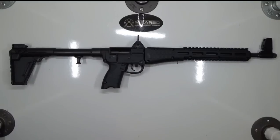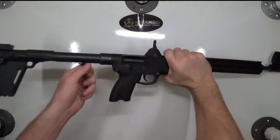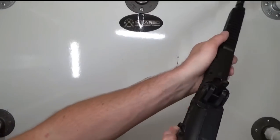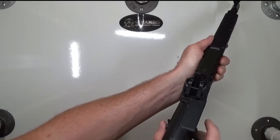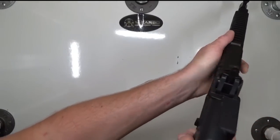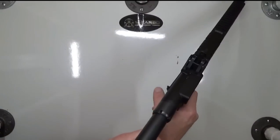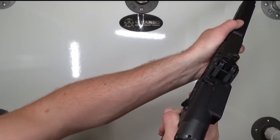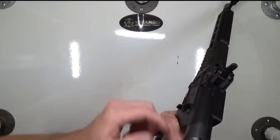Now that we've finished installing the MCarbo trigger spring kit, let's go ahead and do a safety function check. So we charge it. Weapon's on safe — pull the trigger. Nothing. Excellent. Switch it to fire — pull the trigger. Excellent. Keeping the trigger depressed, charge it — you should hear a metallic click. Excellent. Pull the trigger. Fantastic.